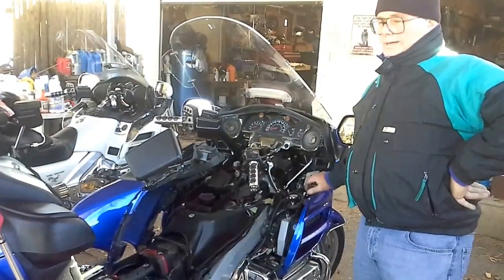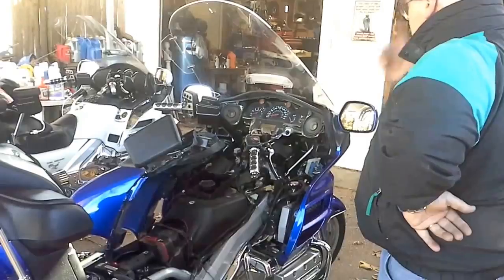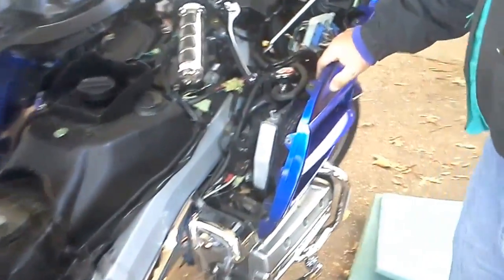We have a 2005 Goldwing that was having an overheating problem. The right fan was not working. This thing would just overheat — it was hitting like three quarters of the way hot.